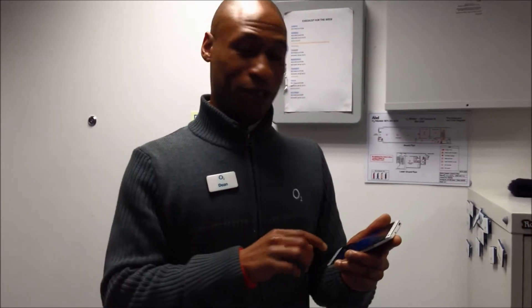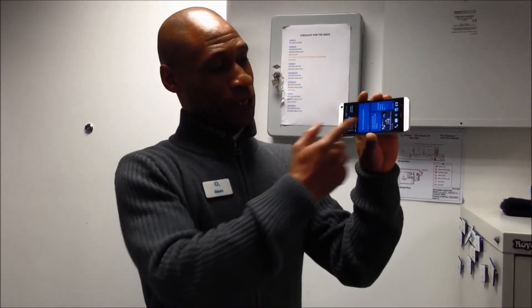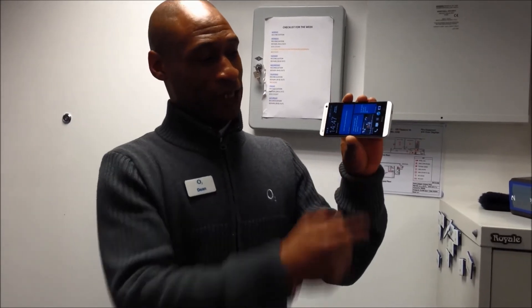Hi, my name is Dean. I'm just going to show you a quick feature about the HTC One. My best feature for the HTC One is the dual frontal speakers. The dual frontal speakers are here and here on the handset.